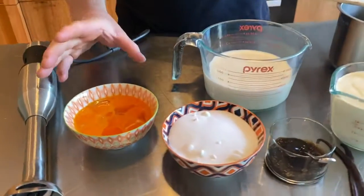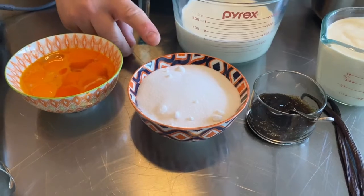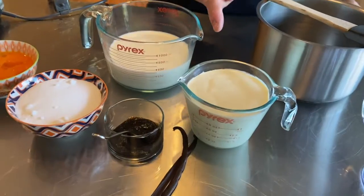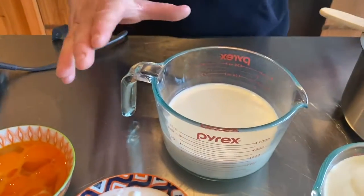Now every lamington ice cream sandwich needs vanilla ice cream. You can use store-bought — there's no shame in that — but if you have time, give mine a go. It's dead easy. We've got free-range egg yolks, caster sugar, vanilla paste — you could use a fresh vanilla bean — thickened cream, and some whole milk.